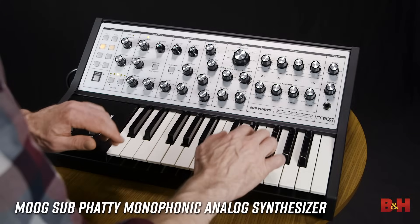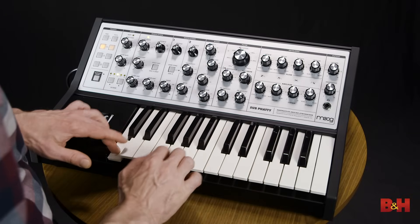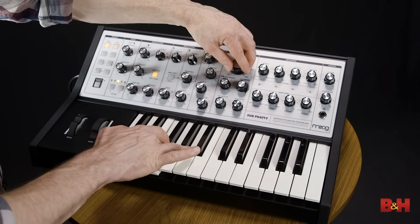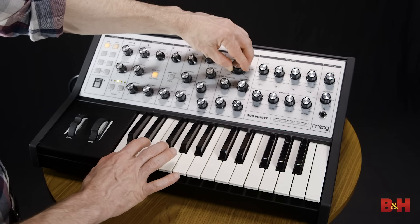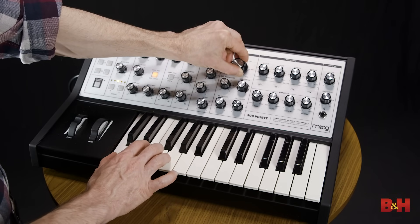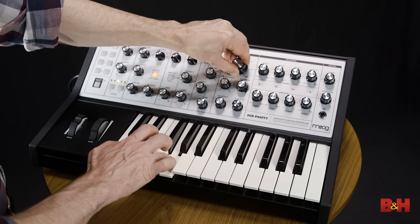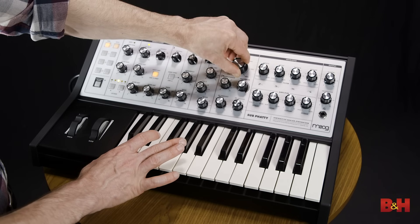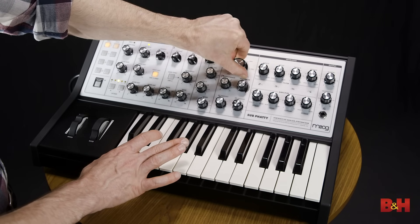For a bit more money, Moog's Sub Phatty is similar in that it offers a two-octave keyboard, but this one is semi-weighted and velocity sensitive though it doesn't support aftertouch. It's also a two oscillator plus sub mono synth, but that Moog ladder filter gives the Sub Phatty a more distinctive sonic signature — it delivers that classic Moog sound.